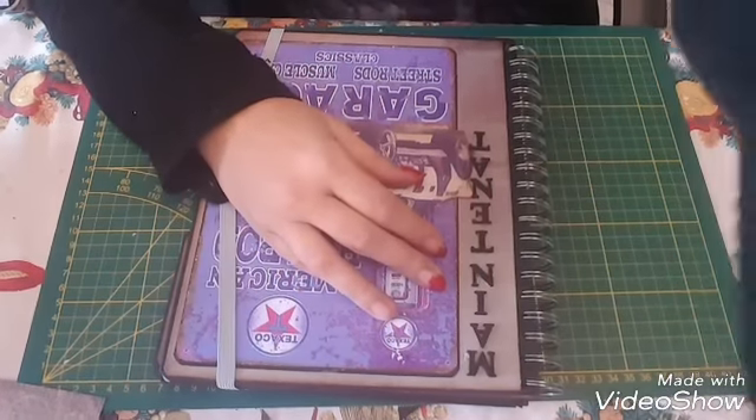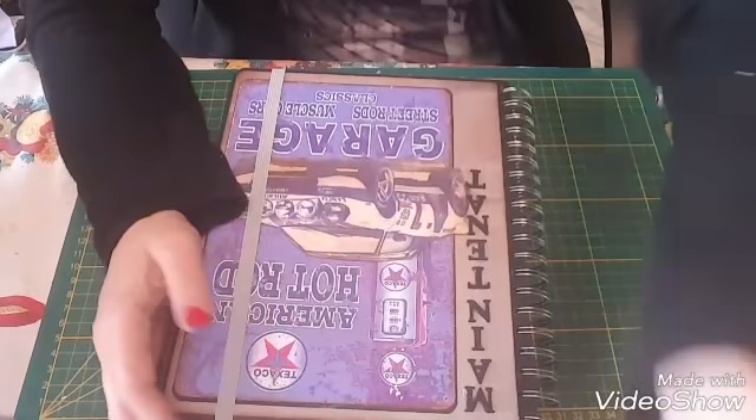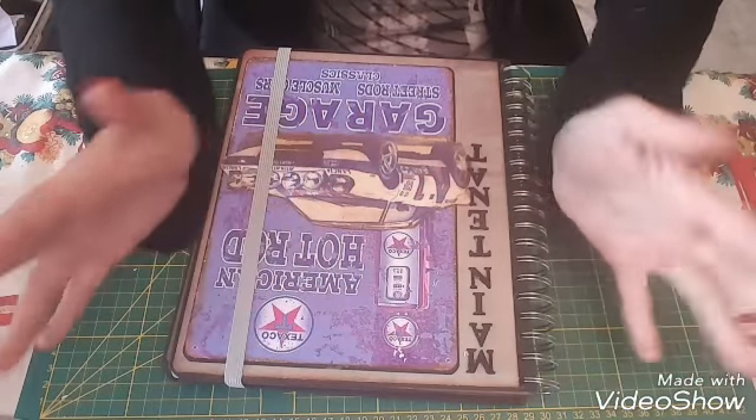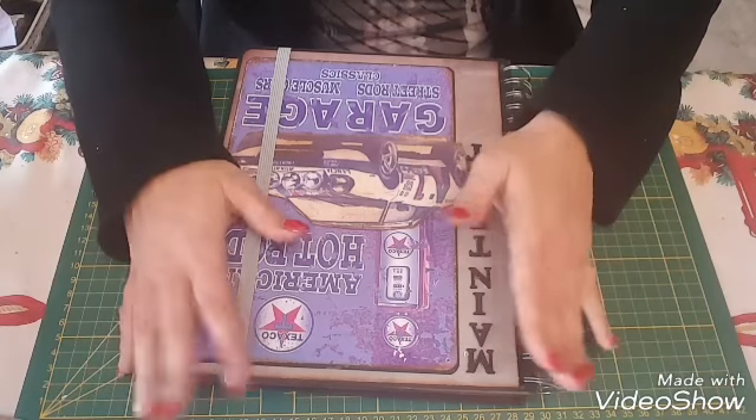Bonjour à tous, je suis très heureuse de vous retrouver. Aujourd'hui on se retrouve pour la présentation de l'agenda organiseur spécial.